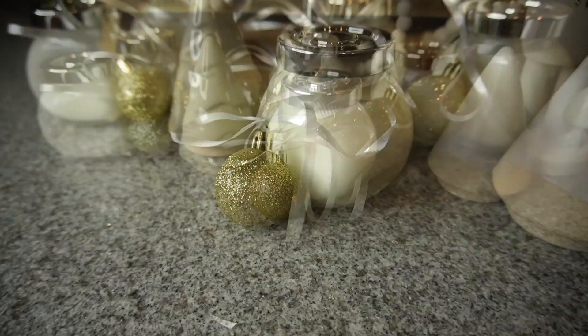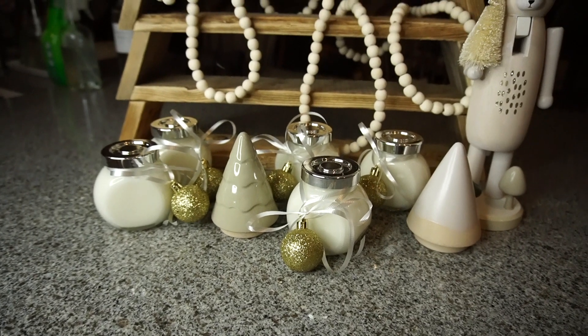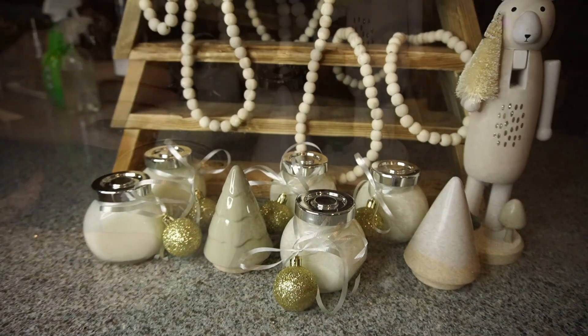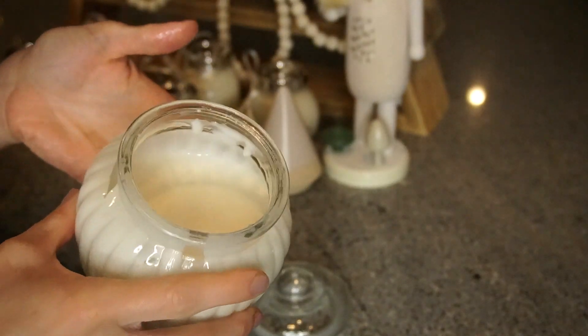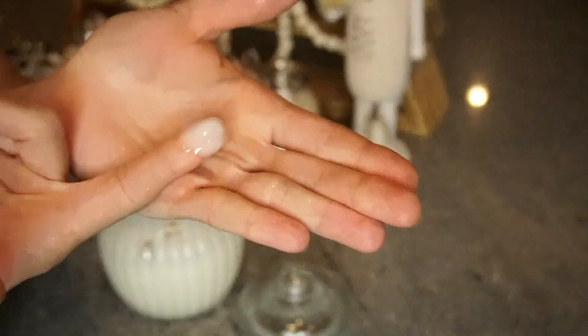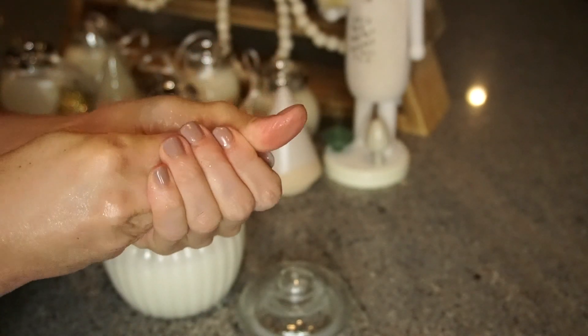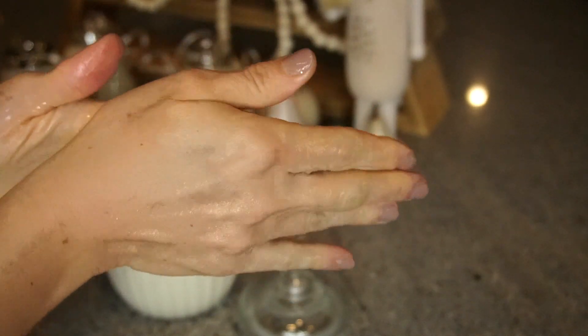I put this lotion recipe into little jars and I will link some small jars down below, but you can also put it in a pump jar and I will link some pump jars down below for you as well. It makes your hands so soft, it smells so good, and this would be a great gift to give to anyone this holiday season.